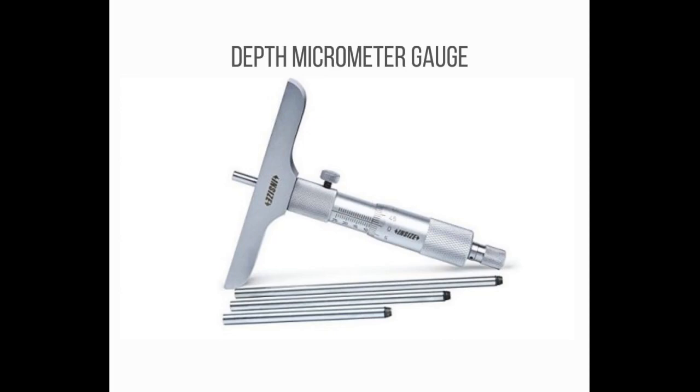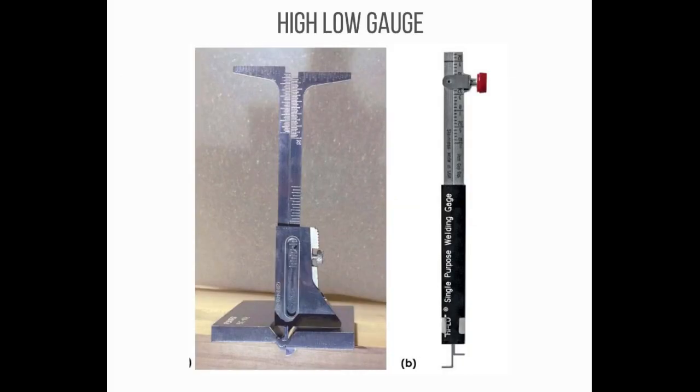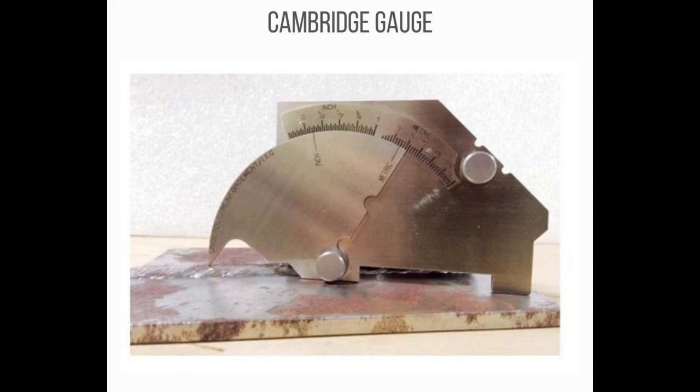Number 6: High Low Gauge. It is an essential tool for pipe and welding inspection. It can perform the following functions: used to measure internal misalignment, pipe wall thickness, fit-up gap, and crown height of butt welds. It quickly determines if fillet welds meet NRC visual weld acceptance criteria for structural weldments.